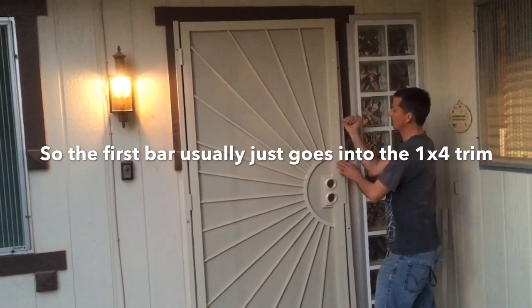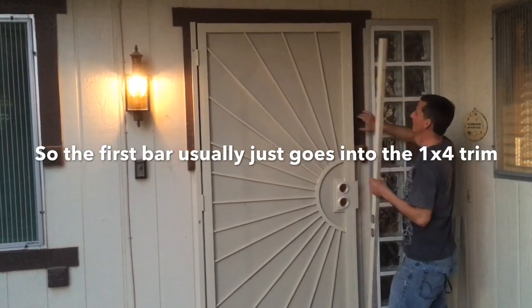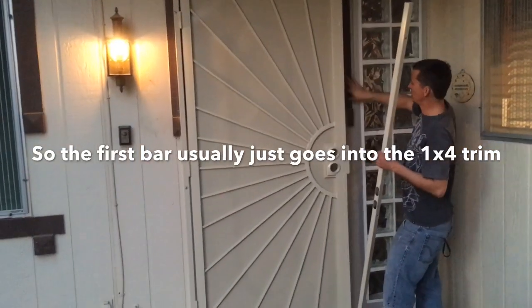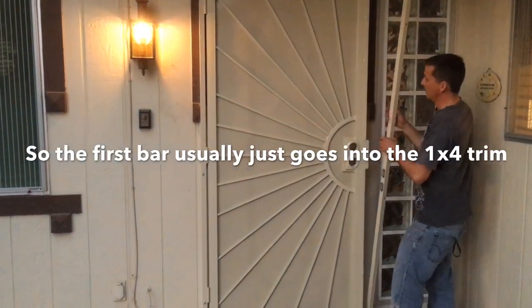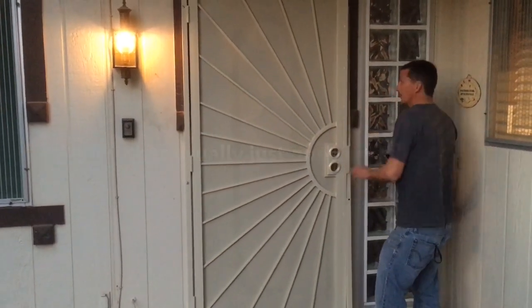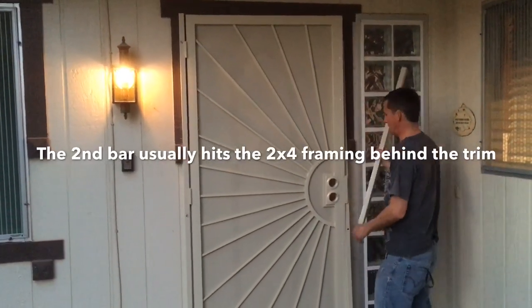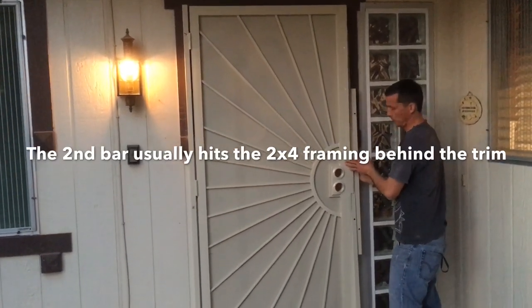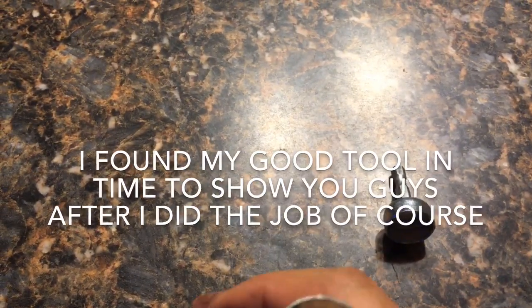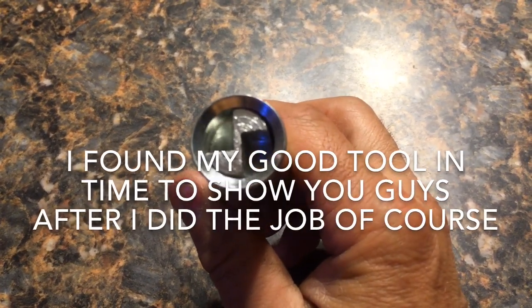People can actually break into these by just putting a pry bar in between here and snapping this, leveraging these off - because a lot of times on these trims you're just going into the trim. I try to catch a two-by-four when I do mine, but you never really know which way those studs end up. They give you an extra plate to go up top, but what I do instead is double it up just to give added support, so you're pulling against two sets of screws instead of just one.